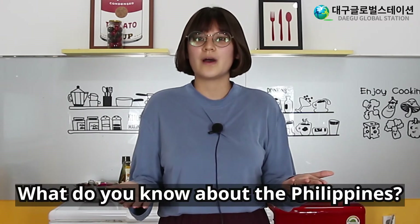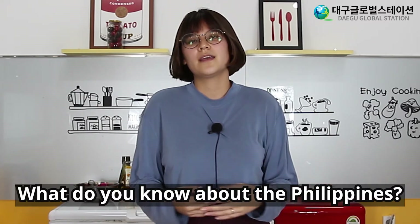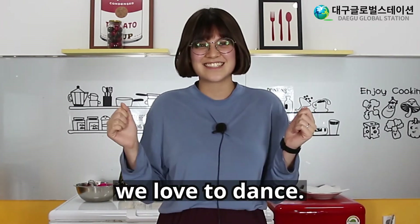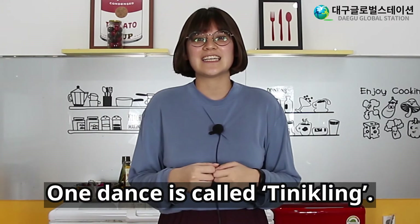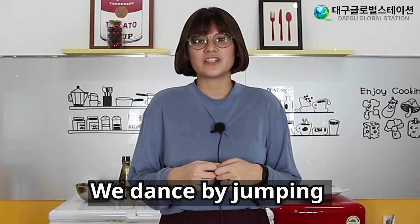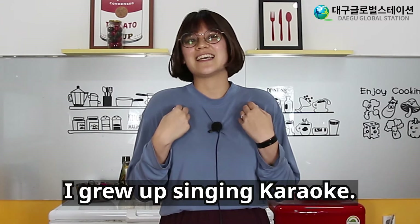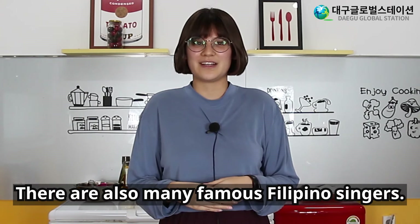What do you know about the Philippines? In the Philippines, we love to dance. One dance is called tinikling — we dance by jumping in between bamboo sticks. We also love to sing. I grew up singing karaoke, and there are also many famous Filipino singers.